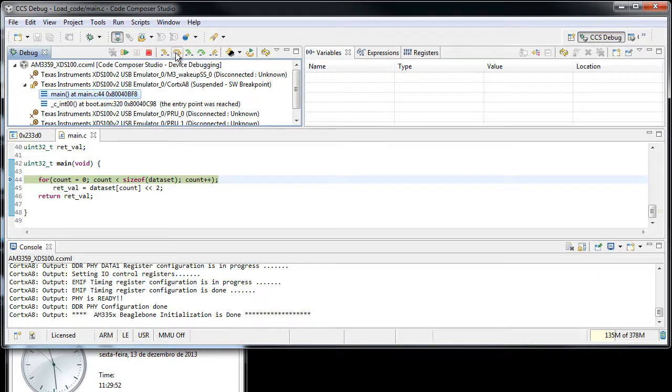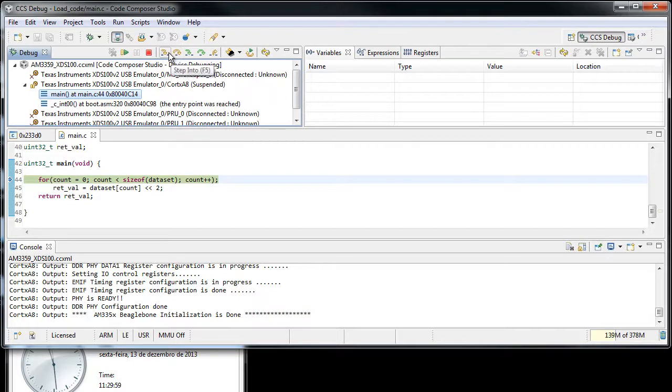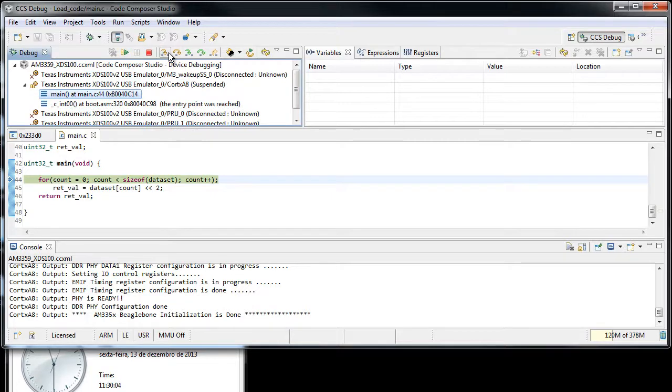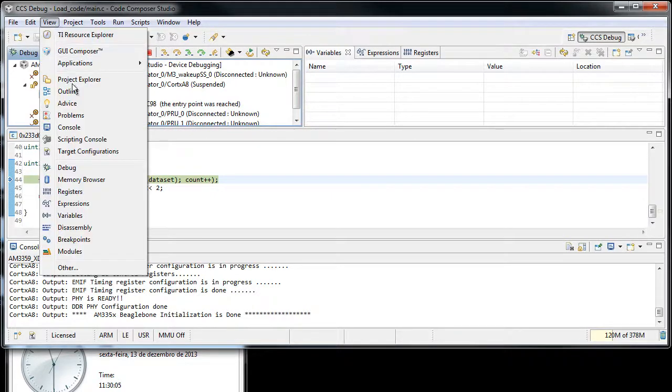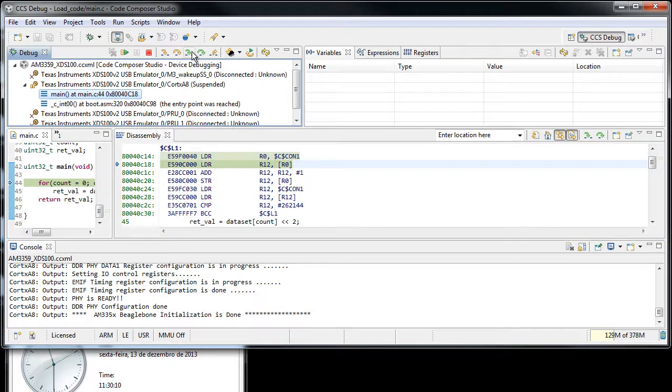Regarding the step, the step didn't have too much of an increase — not the step on C source code at least, because many instructions are executed at the same time. But the assembly step increased a lot, so it's really very usable.